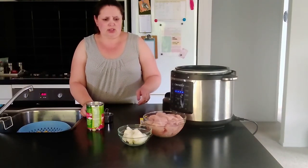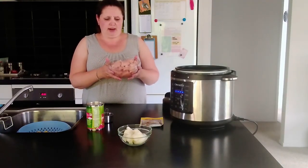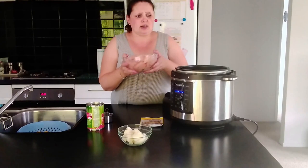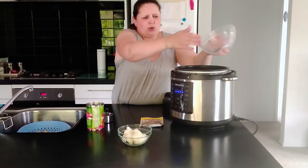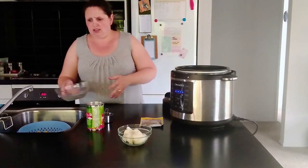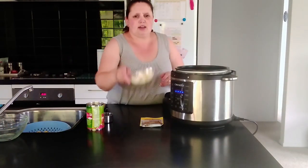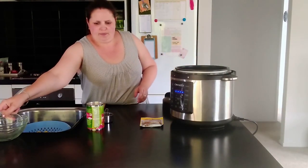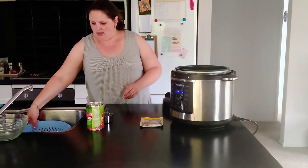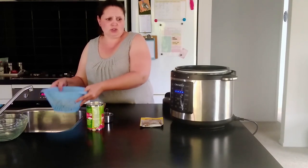We are going to start putting all the ingredients into the pot. First I'm adding my cubed chicken breast — three chicken breasts go into the pot — and one chopped up onion. Then you can add your corn and your black beans on top.